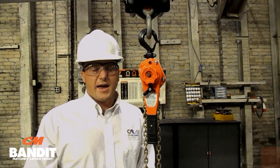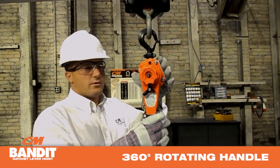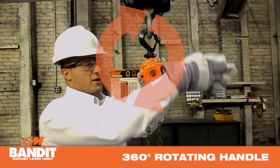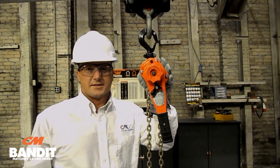Another great feature of the CM Bandit is its 360-degree rotating handle. It will give you the ultimate flexibility, especially when working in tight spaces. Pretty great, huh? It's the CM Bandit.